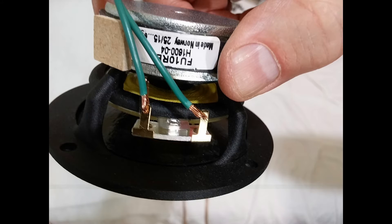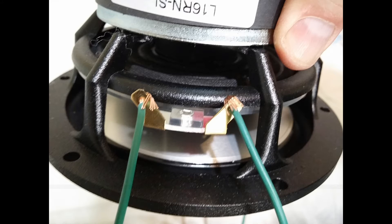Another view of the high-frequency driver with the little blocks glued onto the side of the speaker with hot glue, to hold them in place until they're ready for final assembly. The screws extending through the wall of the tube will clamp down on those. Here we are, just about getting ready to apply that soldering iron.